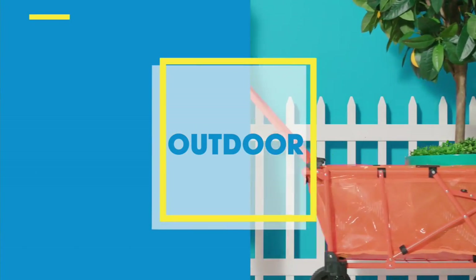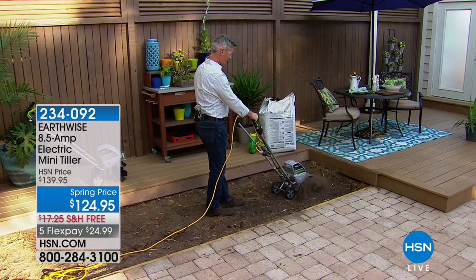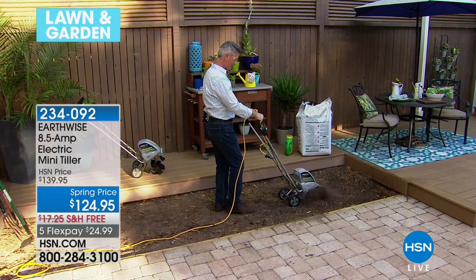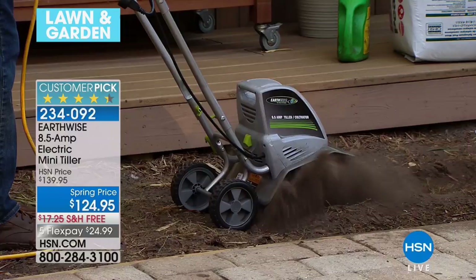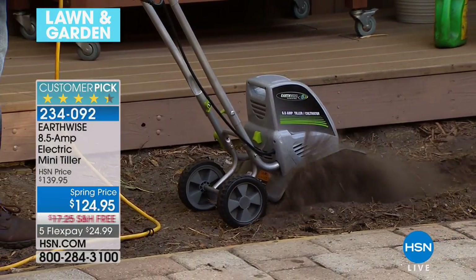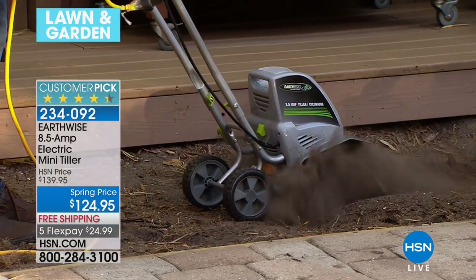This is my good friend Peter Kilcullen with our mini tiller. We all know it, we've all heard it: you've got to aerate your lawn, you've got to turn the earth, you want to properly prepare your soil before you start to plant. So a tiller is something that you need now. A month from now, two months from now, three months from now, a tiller does you no good.